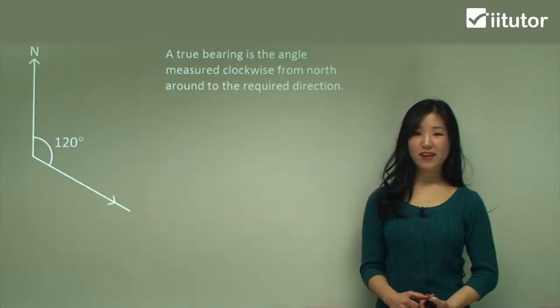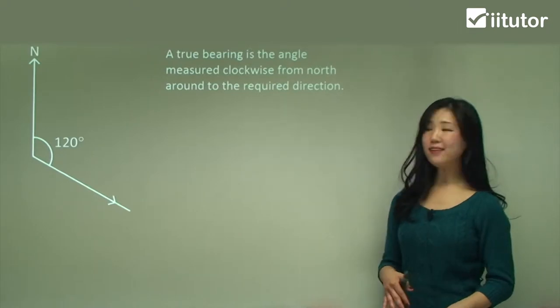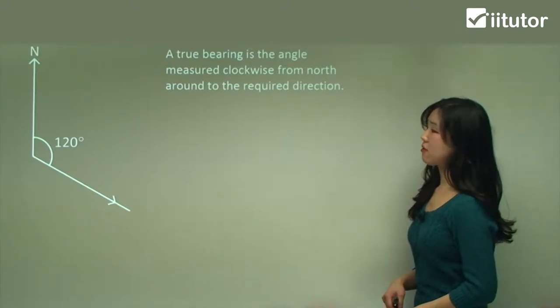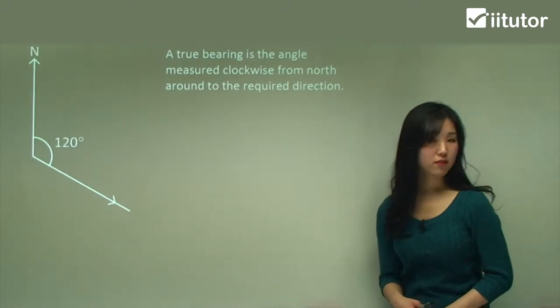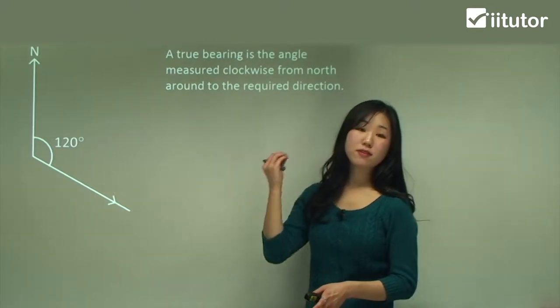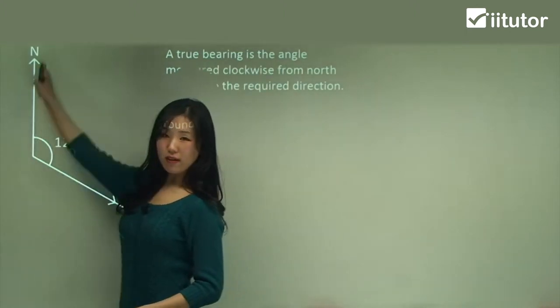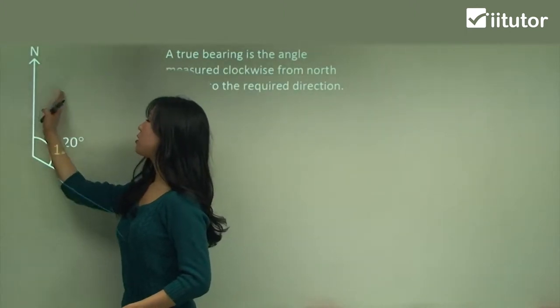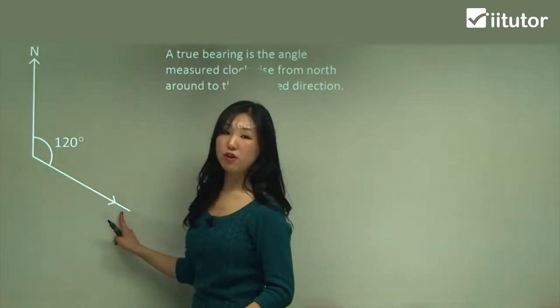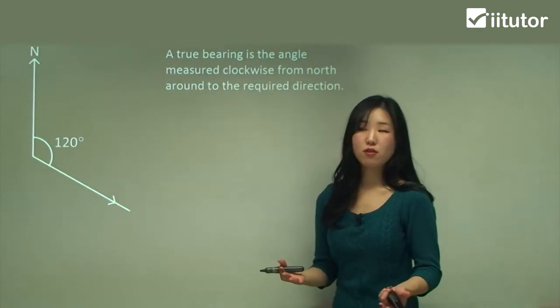Now we're going to move on to some true bearings. A true bearing is the angle measured clockwise from north around the required direction, so this is where we specifically use the clockwise direction angle. Remember, from our starting point we draw directly north and then go in a clockwise direction to our finishing point. In this case it's 120 degrees — that is the true bearing.